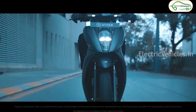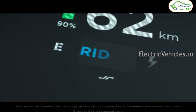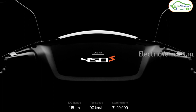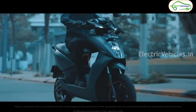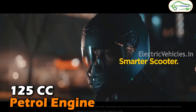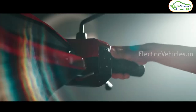First of all, if we look at the Ather 450S, it's going to be in an affordable price range. Compared to the existing Ather lineup, there won't be any large touchscreen display in this Ather 450S. There will be a smaller battery and less power compared to the Ather 450X, but Ather is planning to give the same feel and power equal to a 125cc petrol engine in this Ather 450S.